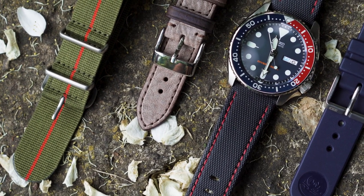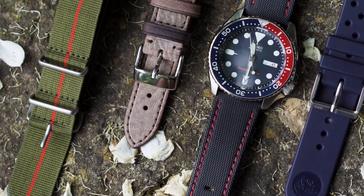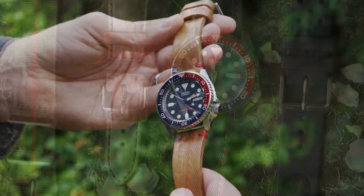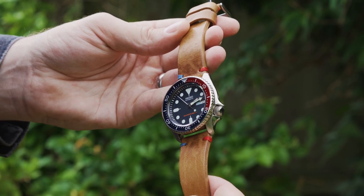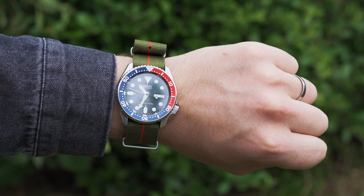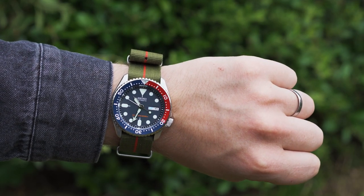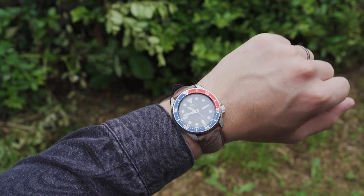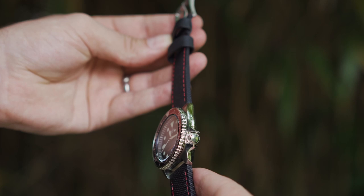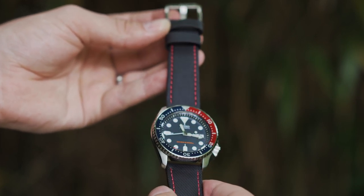Let us know which is your favourite combo in the comments below, as well as letting us know what other watches you'd like to see us feature in future strap showcases. If you're looking to check out the SKX in more detail, be sure to head over to the Watch Gecko online magazine, or if you prefer a video, you can also find the full review here on the channel. Thanks for watching — you can find our previous video on the left, a random video on the right, and remember to subscribe to be notified for our next upload. See you in the next video!